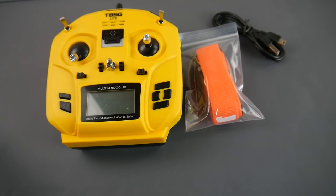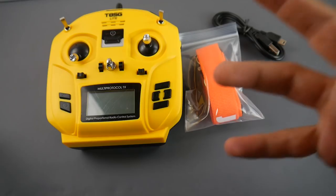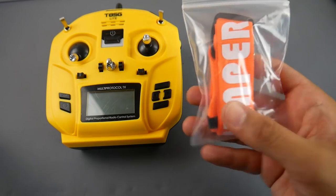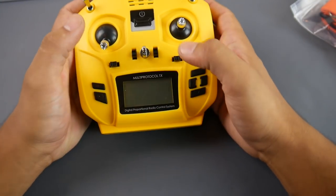Welcome back to the channel. Today we have a new transmitter from Jumper called the T85G Light Edition. Don't mistake this — they released two versions; this is the light version. It comes with a USB cable, a neck strap, and the transmitter itself, which is labeled multi-protocol TX.